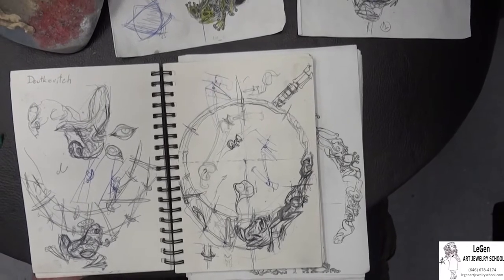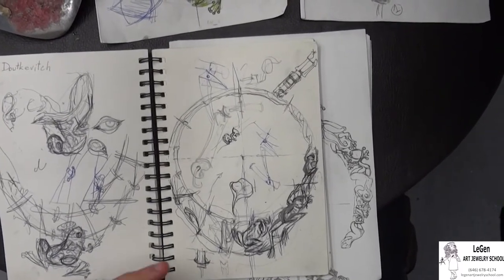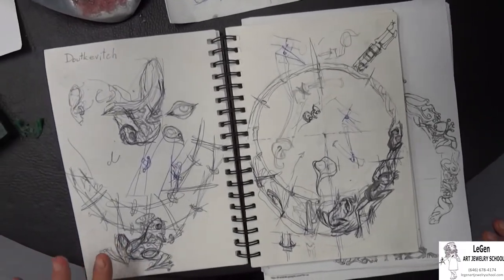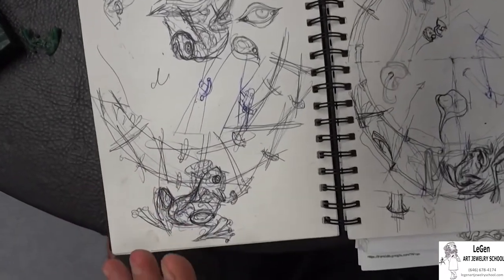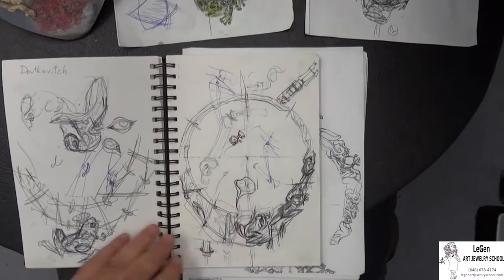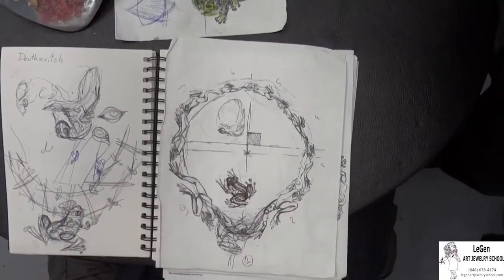Following these rough sketches, I am starting to work on composition. To make the whole thing look good, it is important to convey the movement of frogs. You can see one of the frogs in the middle — it is gently sitting down, ready to jump. Then we work on other pieces, showing them at different points in time as they jump. In the next sketch, the necklace gradually gains more details and the movement of each frog is more precise.